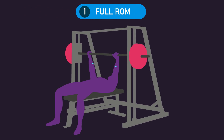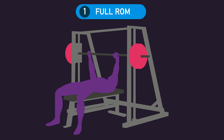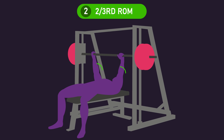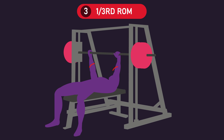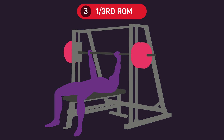Repetitions for the full range of motion group: they lowered the barbell from full elbow lockout all the way down to the chest, where they momentarily let the bar rest for 2 seconds thanks to the Smith Machine spotters, before reversing the motion. The two-third range of motion group lowered the barbell from full elbow lockout to only one-third of the way down to the chest, pausing 2 seconds before reversing. The one-third range of motion group lowered the barbell from full elbow lockout to only one-third of the way down to the chest, also pausing 2 seconds before reversing.